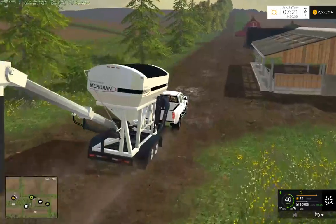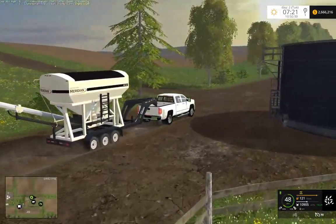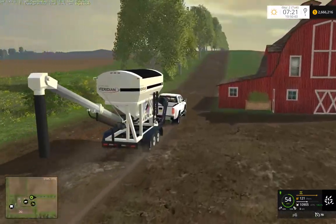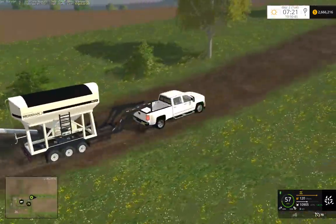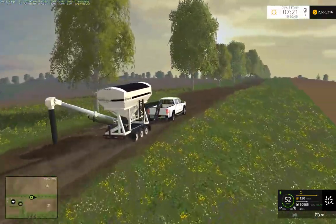We actually have 3 seats for passengers — it works really good. I watched a video the other day of the circuit, kind of some shenanigans. It's nice that we can all hop in the truck and drive around the map together.